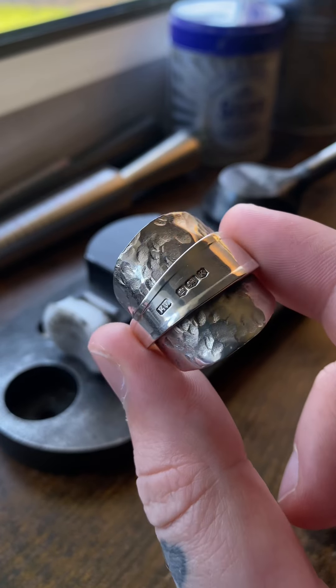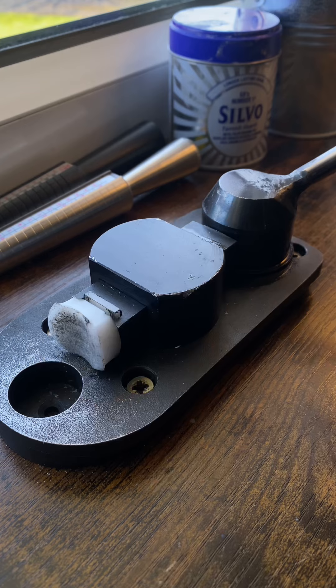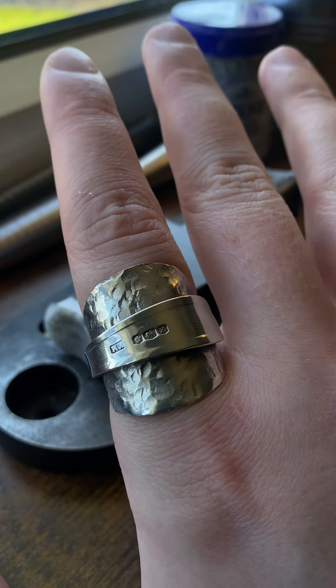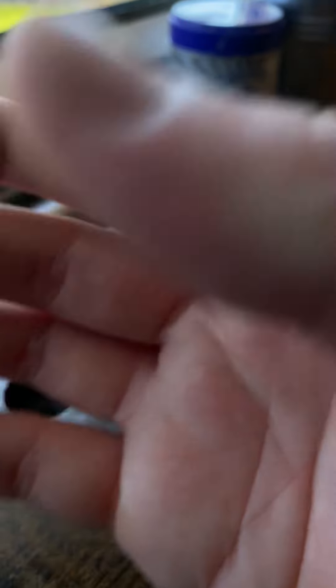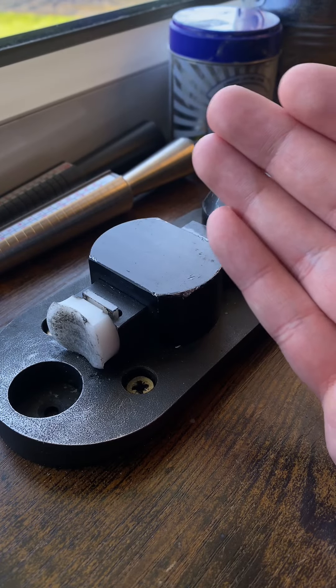I've had a few people say that they didn't like this ring. I can see where you're coming from, but I like it, and a load more people like it too. If you don't know who I am, I make spoon rings. For the people hating on this one, I'm just going to make a perfectly simple one for you.